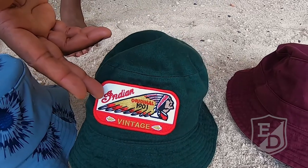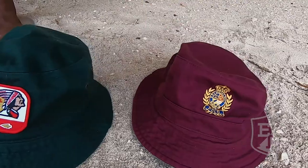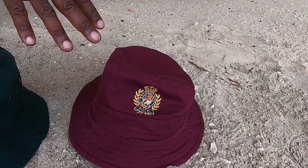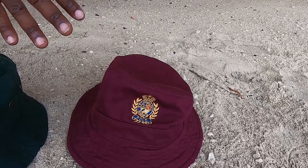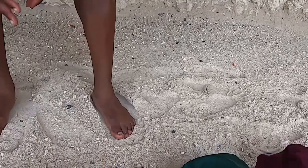Fifth item is another Ethos Decorum bucket hat with a vintage patchwork on there — just chill. Last item is a Polo Crest bucket hat, very rare, more of an upscale type vibe.